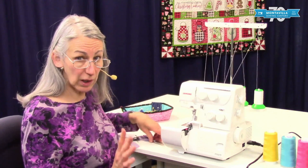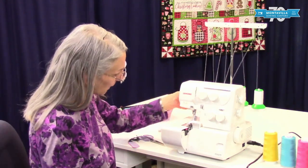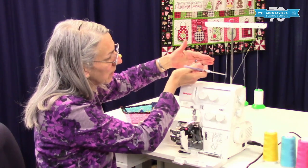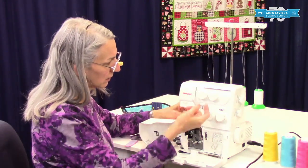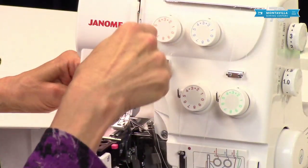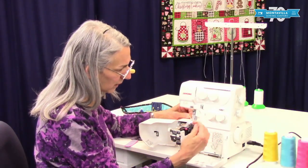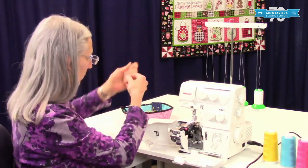To start with, when you unthread your machine, always make sure your presser foot is up. Then let's open these doors here and cut your thread up at the top like that. At this point, hang on to that thread tail and loosen the thread out of all the tension discs. I'm holding on to the thread tail so none of the thread gets pulled back the wrong way. And at that point, you can just pull out that thread tail the rest of the way.